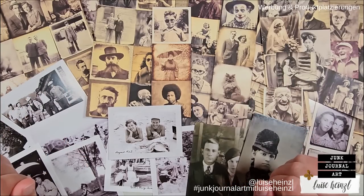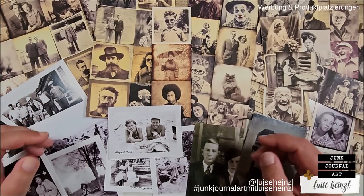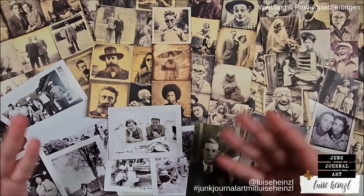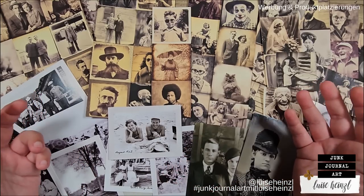Hi there, this is Luise Heinzel. Thanks for joining me today. As you can see, I've prepared some photos so that we can have some fun with those today.